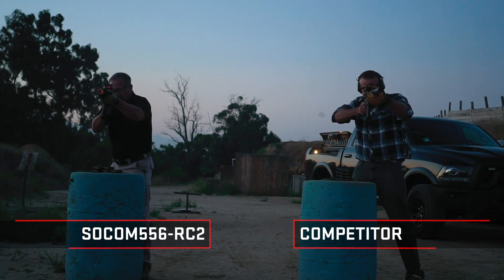Tonight we're going to be doing the SOCOM standard test, which is an eight-mag course of fire. Six of the mags being semi-auto, one of the mags being three-to-five round burst, and the final mag being a thirty-round mag dump.